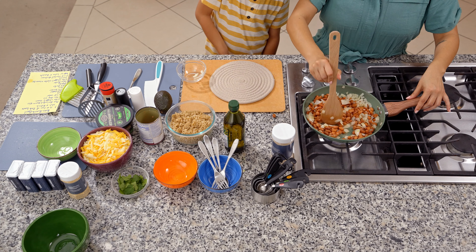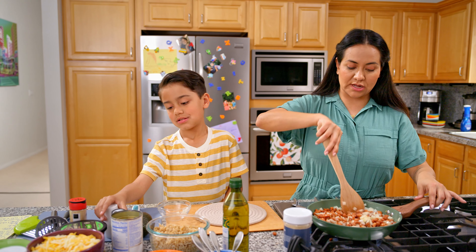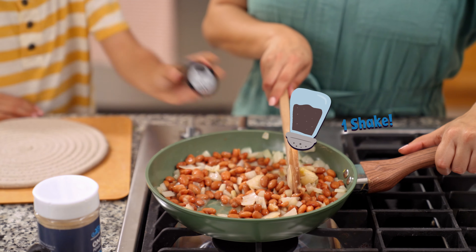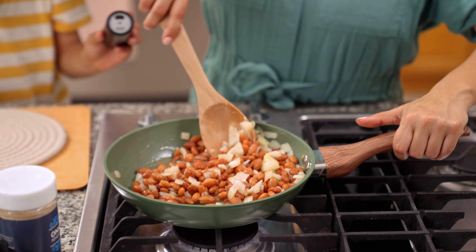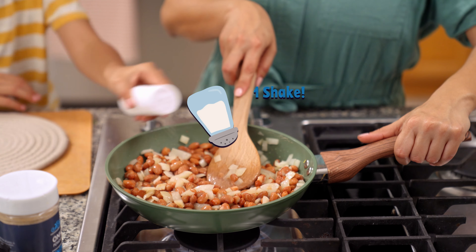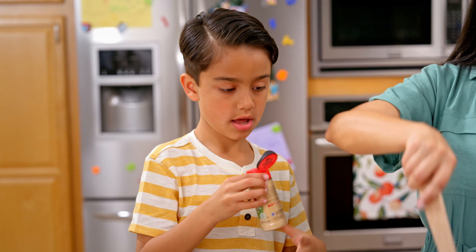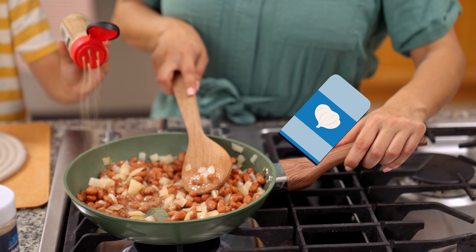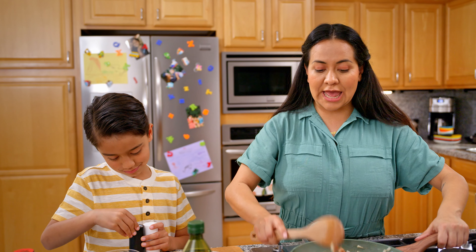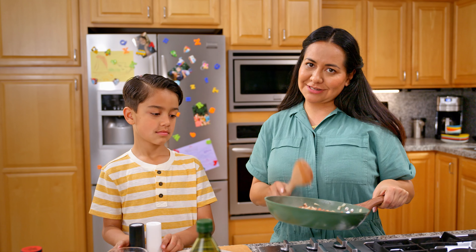What do you think we should add next? Like salt and spices. That's right. Can you hand over the salt and the pepper? How many shakes do you want? Two shakes of pepper. You want to do the salt? One shake? Two shakes. And what about the garlic powder? Let's add a little bit of garlic powder. One and a half shakes. Oh, this is smelling so good. And now, Chef Oliver is going to demonstrate his world-renowned mashing skills.